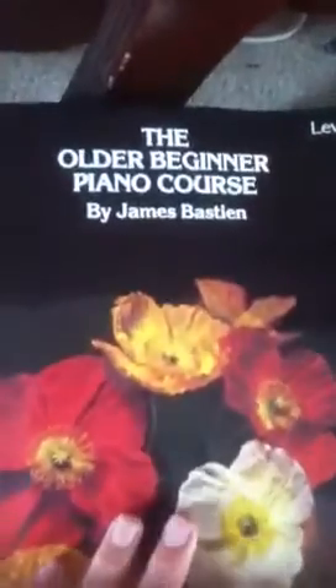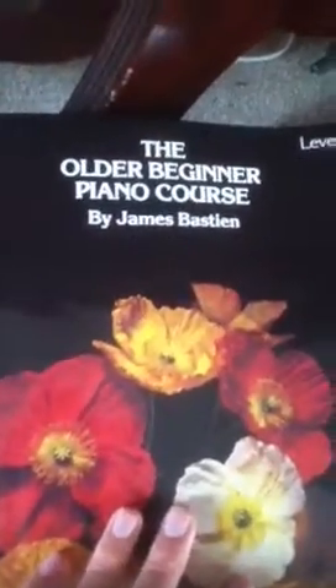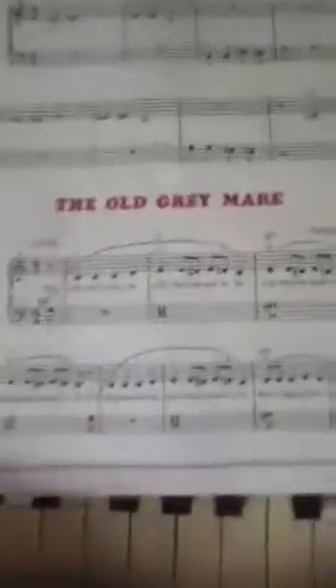What you want to do is get this book — find it at any music store. It's got a lot of real easy songs to play and it teaches you how to play the piano. Page 31: Old Great Mare.